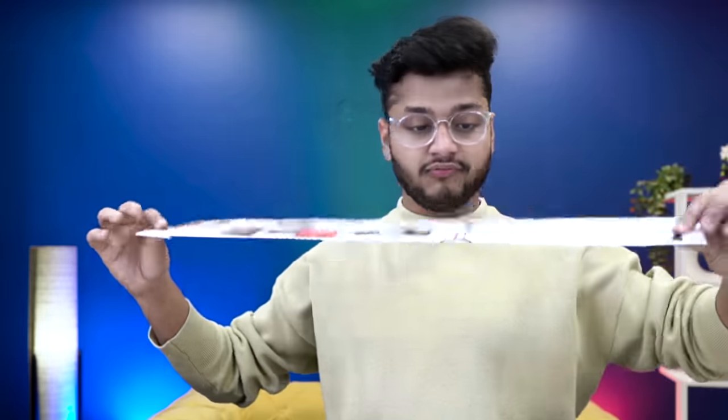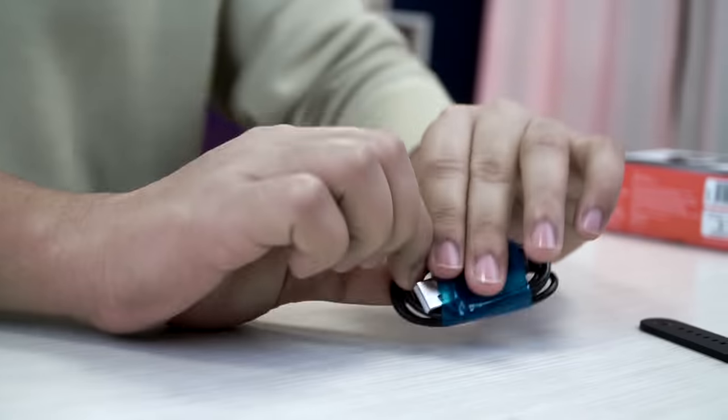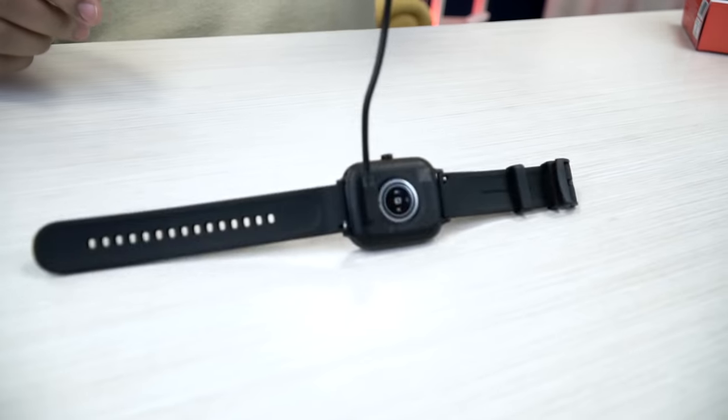In the box you also get a headphone with active noise cancellation. You get a user manual — we'll explain everything so you won't need to read it. You also get a charging cable, and this charging cable uses a pogo pin connector.